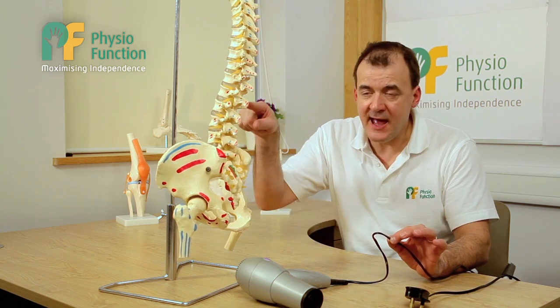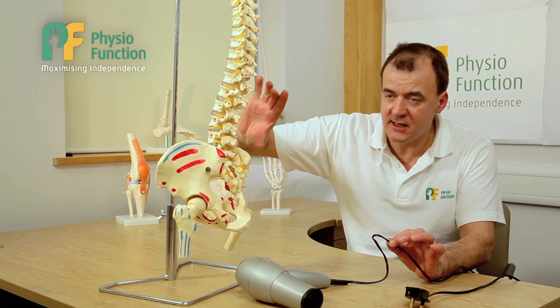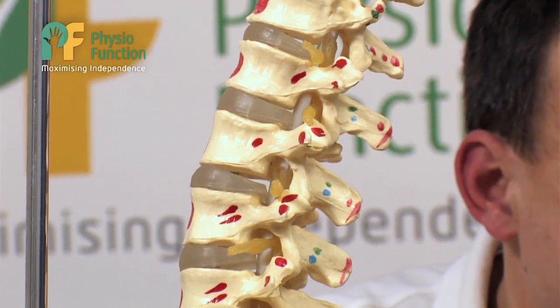And this is what we'd call a complete peripheral nerve injury or a complete spinal injury in the area affecting the cauda equina, which is the area of the spine just below the last five segments.